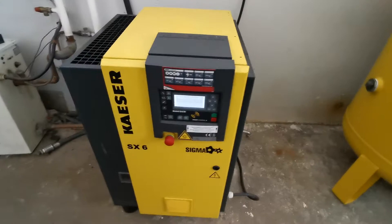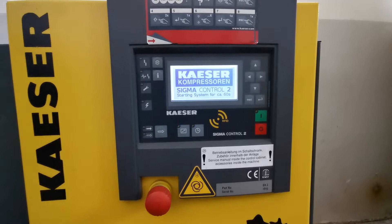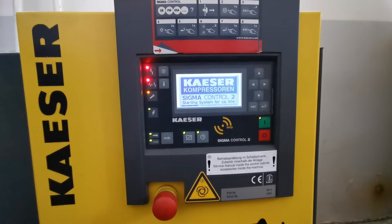Let's fire it up. This is standard procedure for Sigma 2 — loading and wait up to 60 seconds.